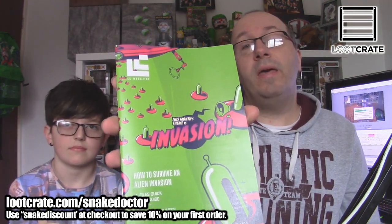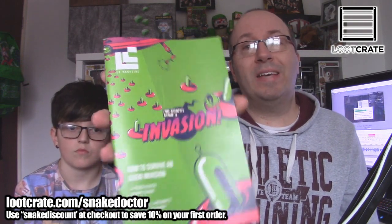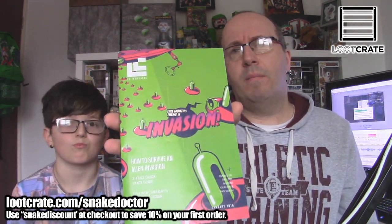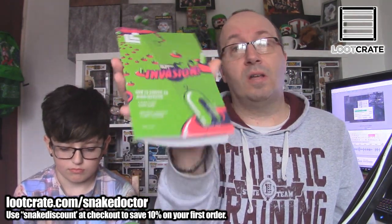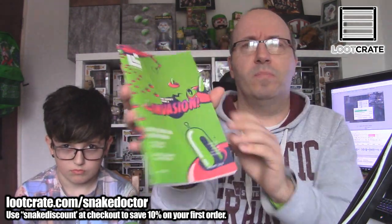The first item in the Loot Crate box for January, as always, is a Loot Crate magazine — it's a booklet. It's a bit thicker than normal. I think they've tweaked it; they've made more stuff, more content in the magazine — a lot more about each individual item and about the themes. I'm not going to go through it obviously, because it's going to show you some of the items. But there's a quick flick. There you go — spoilers!